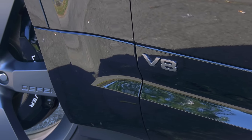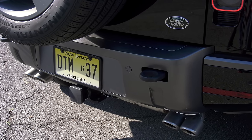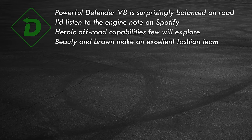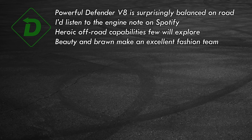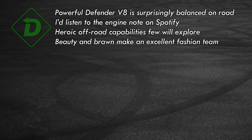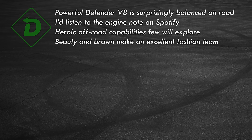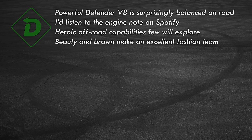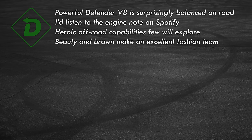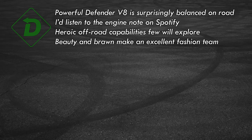V8 spotter's guide: there are badges, but quad pipes are what you're really looking for. Green lights: the power, performance, and on-road handling of the V8 Defender are best in class. If you put baseball cards in your bike spokes as a kid, you'll buy it for the sound alone. Defender is incredibly capable off-road — I'll assume most owners will never tax its true capabilities. Line for line, the design is about as good as it gets, inside and out.